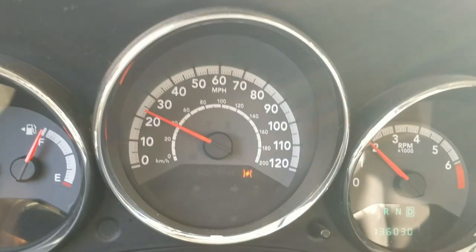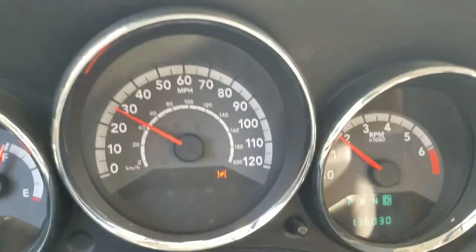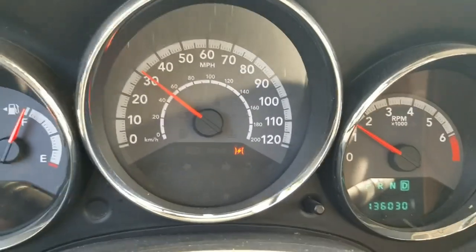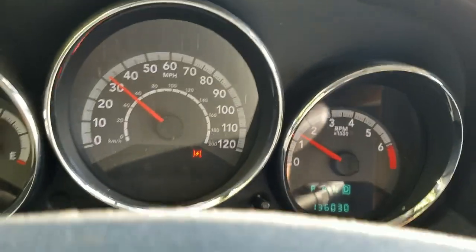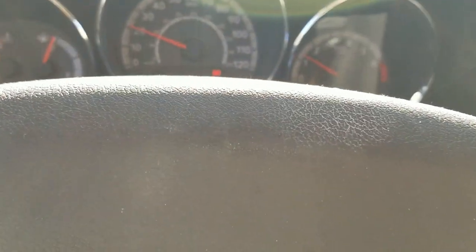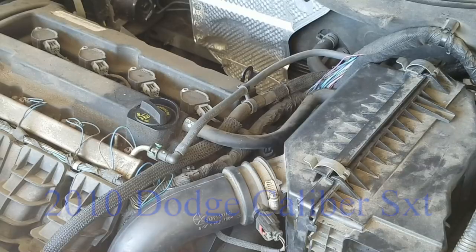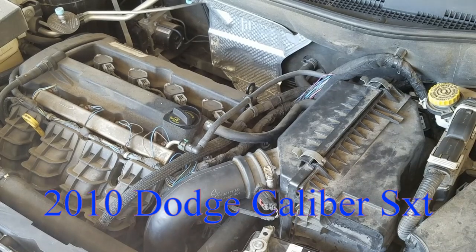My throttle body is acting up — when I get ready to come to a stop the car starts jerking. What I'm doing is putting the car in neutral when it starts jerking really hard. I'm getting ready to replace the throttle body on my 2010 Dodge Caliber.